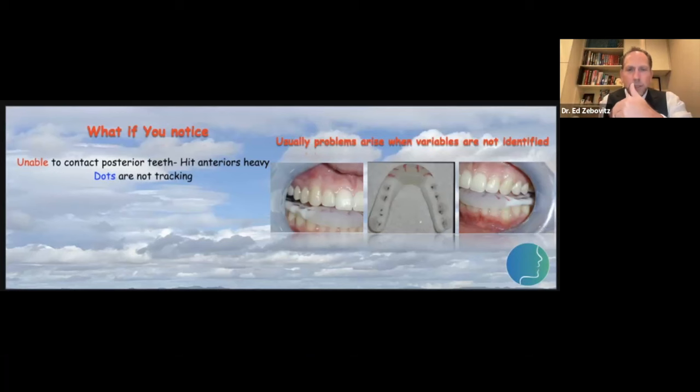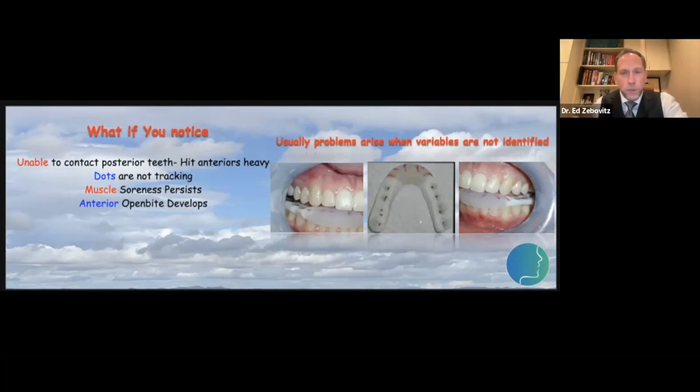The next scenario is what I call a 'wandering bite' — every time I see patients for their appliance check, sometimes they're biting here, sometimes there. Their markings are not consistent. Then there's the patient whose appliance looks beautiful — the dots and stripes are perfect — but they still complain about muscle soreness. Another scenario is we put someone in an appliance and they come back only hitting on their posterior teeth, blaming the appliance for changing their bite. We'll talk about why it happens and what options we have.